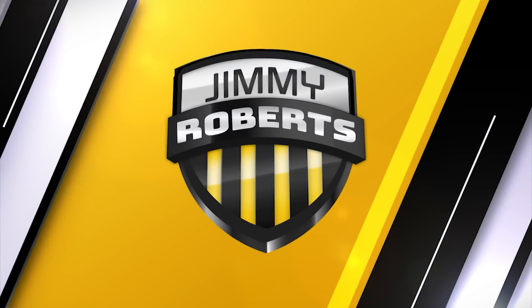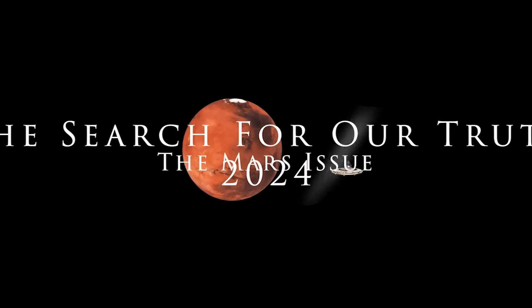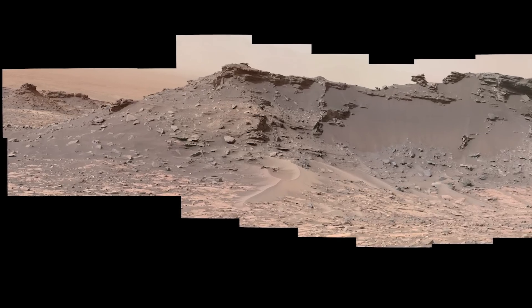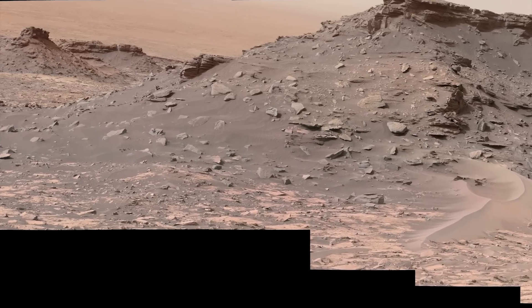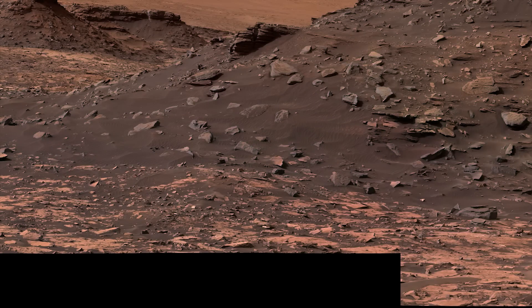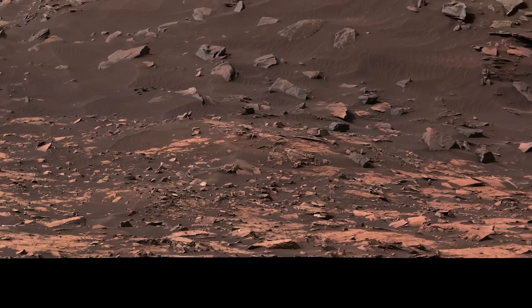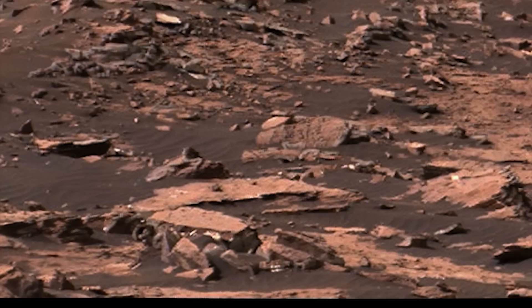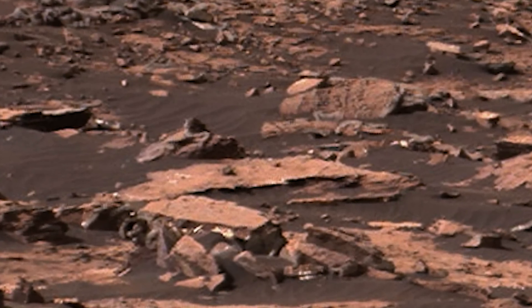Hey y'all, the real Jimmy Roberts here. I hope this finds everyone well. We are looking at a mosaic from NASA's rover Curiosity from Sol 1450, purportedly on the surface of Mars. There is nothing innocent about this image at all, and we're going to start out by looking at something that we talked about in the last presentation, right here on the surface.